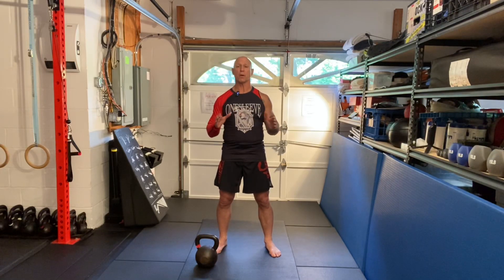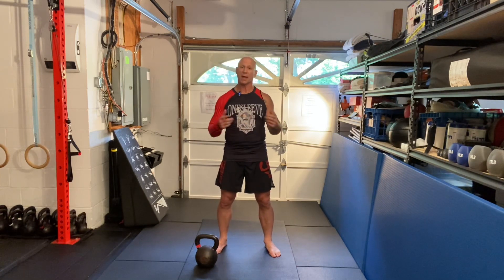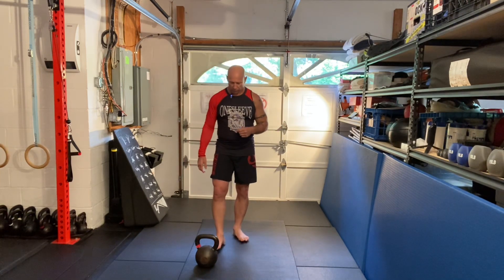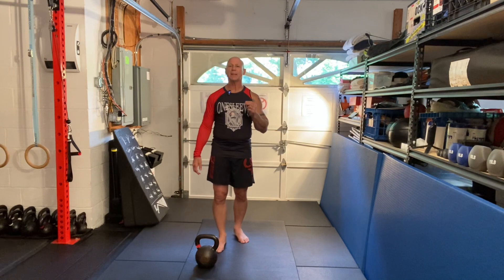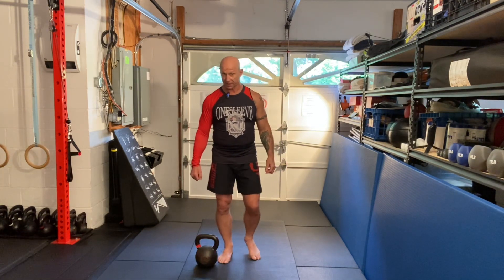Greetings. Here's another great superset that works the lower body in the push and the pull. What we're gonna do here is an ipsilateral RDL — that's a Romanian deadlift.